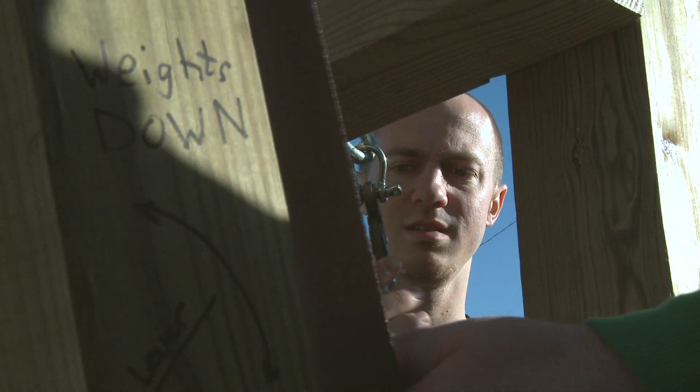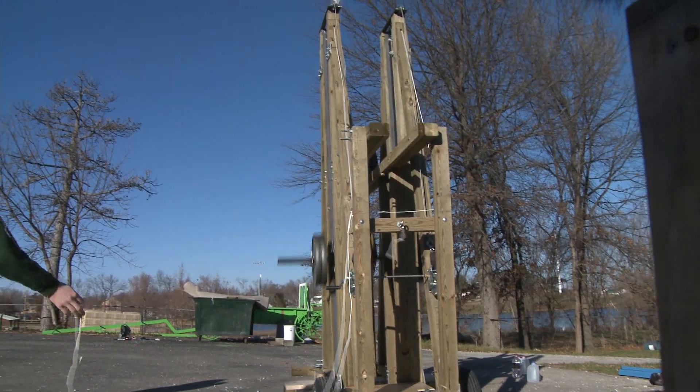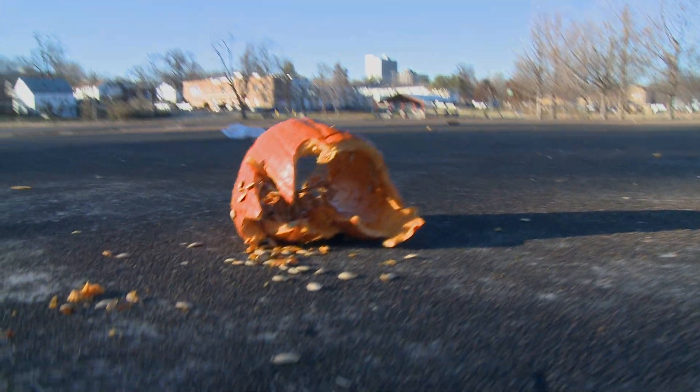Fortunately with this project we got to have a fun factor — we actually get to make a product where we're throwing a pumpkin. What we're building today is a free floating trebuchet that's going to be used for a local pumpkin patch. They want to be able to throw pumpkins as an entertainment value.